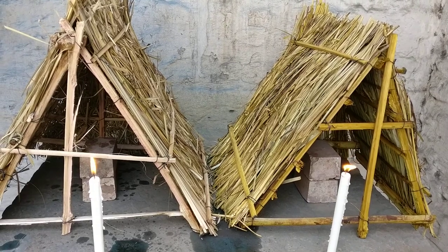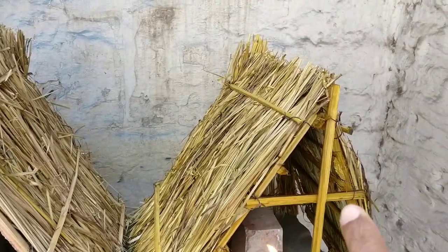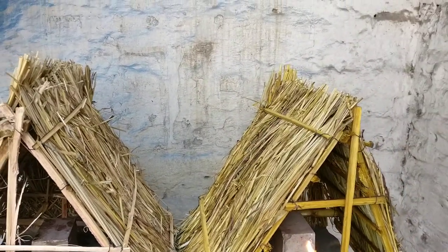Today we are going to test thatch coating. This one is the coated one, and this one is non-coated. You can see the difference — there is hardly any color difference between them.